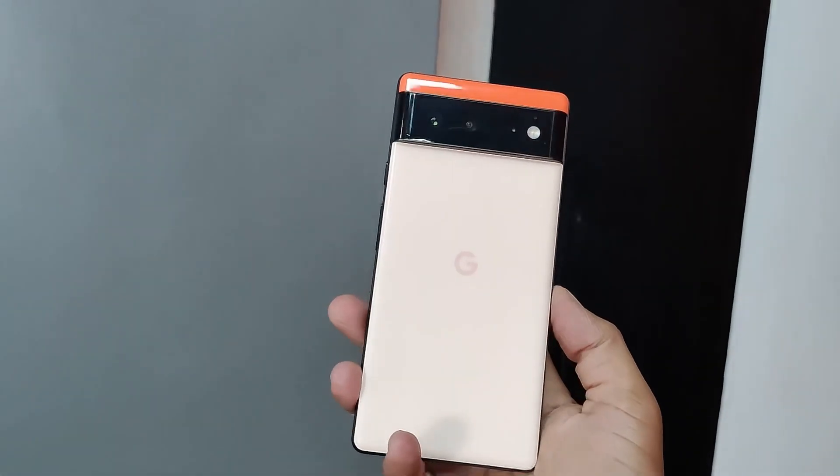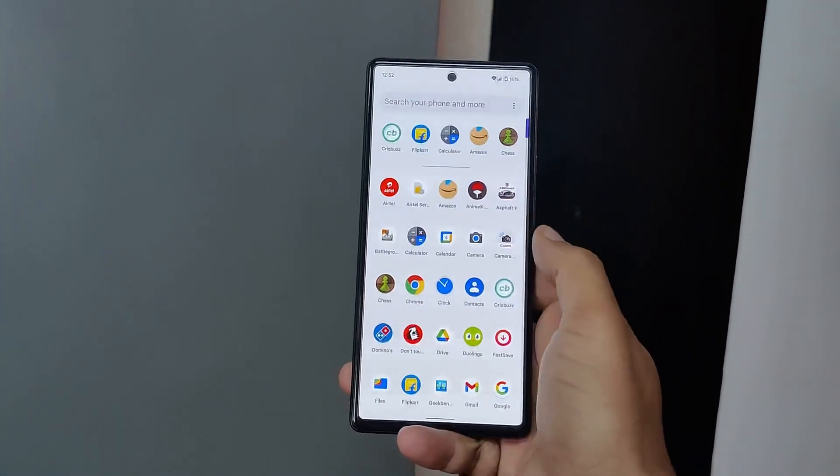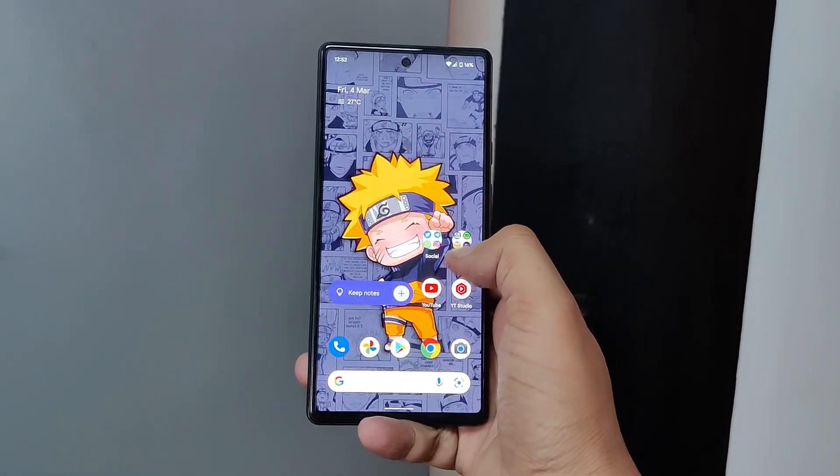Apart from those bugs, the software experience is the same as stock Android — smooth, lightweight, and minimalistic. It's a joy to use, and Pixel 6 is no different. In terms of software, I'm very happy with this phone. Regarding software support, you get three years of major Android updates and five years of security patches, which is insane. But recently Samsung announced four years of major Android updates — Samsung beats Google at its own game, which is great to see as healthy competition. I hope Google will also announce four years of major Android updates very soon.